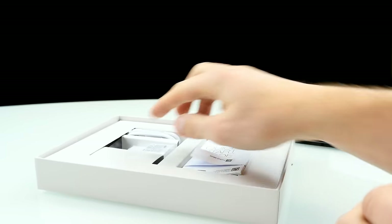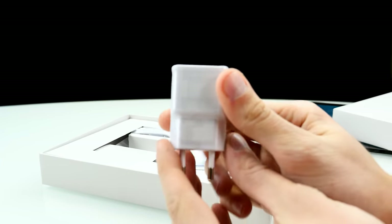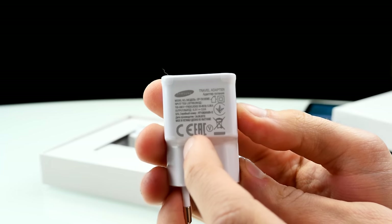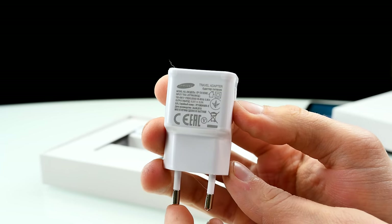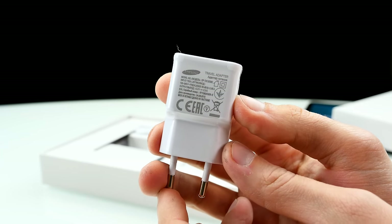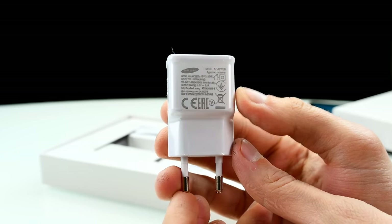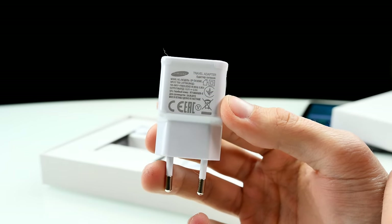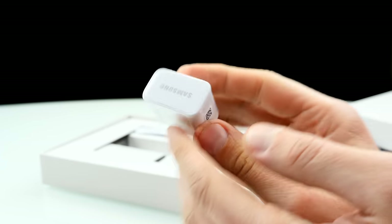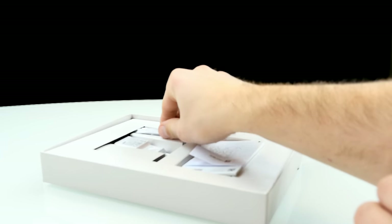We have the charging accessories — here you can see the charger, and it's a quick charger. The output is 5V and 2A, that equals 10W. The charging time on the Tab S2 was actually 4.5 hours, which was not too good. I've used a comfortable quick charger, but charging performance wasn't really the best I've seen on a tablet.